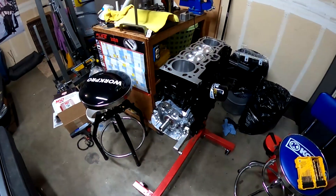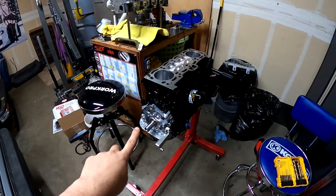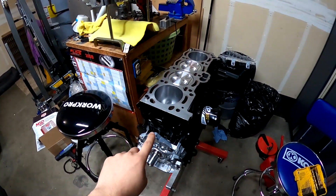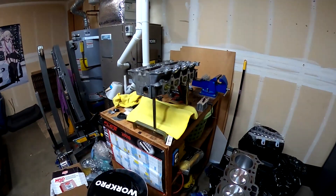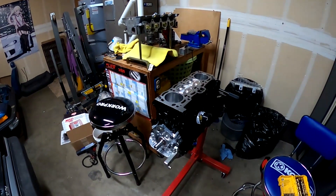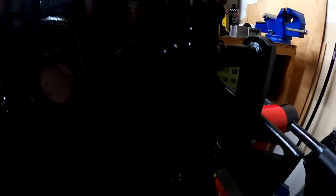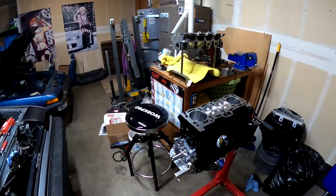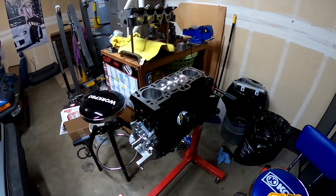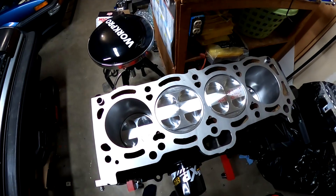For those of you that may not have watched my other video, this is the base of the new engine — the block. It is a 7AFE cylinder block with a 7AFE crankshaft, and then 4AG pistons, 4AG oil pump. It's got custom rods from MRP in it — a whole slew of fancy little parts. This is the cylinder head, which is a 16-valve small port 4AGE cylinder head. This is the basics of building a 7AGE. The block is taller and the crankshaft has a longer stroke, making it a 1.8 liter instead of a 1.6.